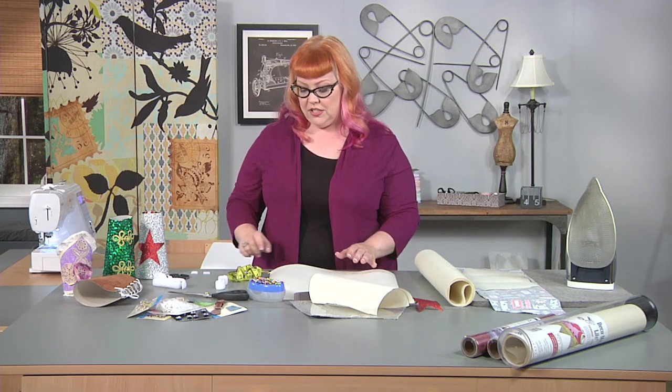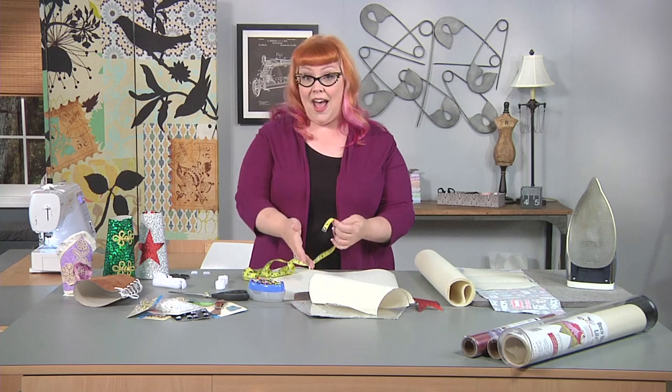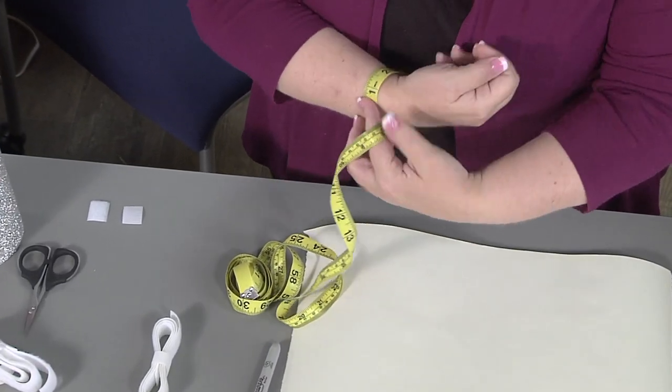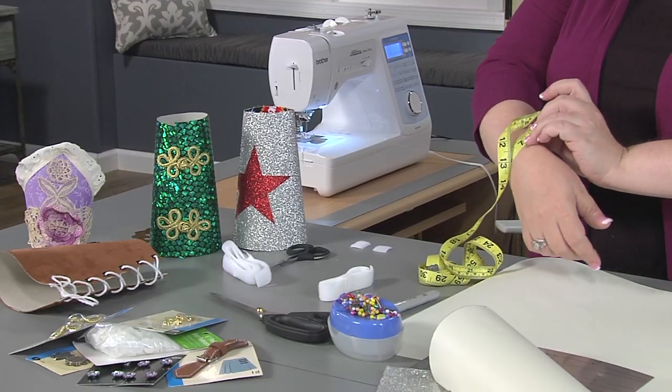So here's what we're going to do. You need to start by measuring your body for our pattern. What we're going to do is just take our measuring tape and measure your wrist, and you're going to make a note of what that particular measurement is.